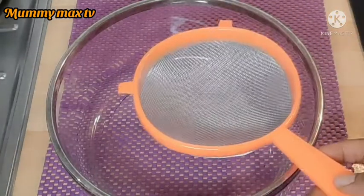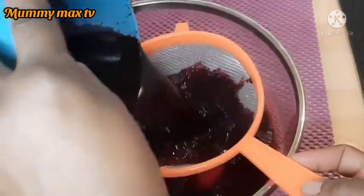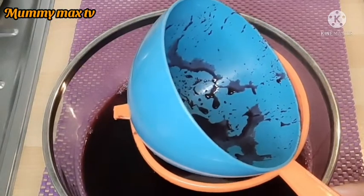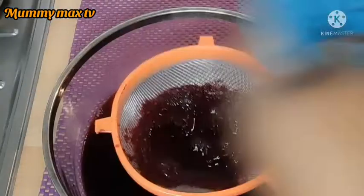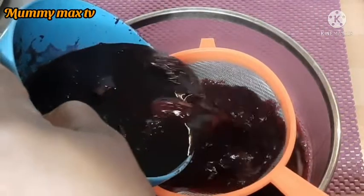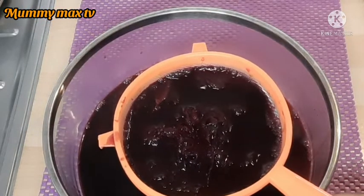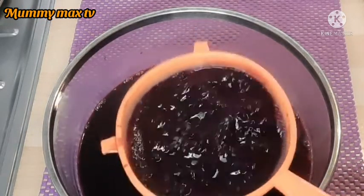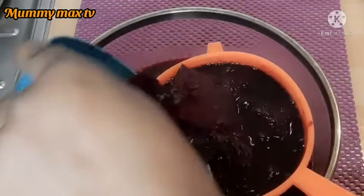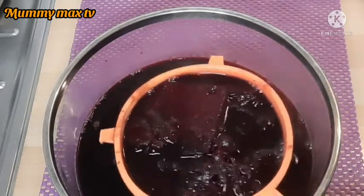Now I'm going to be serving the zobo drink. I turned off the gas about 20 to 30 minutes ago to allow it to cool down — you have to allow it to cool before serving. This zobo drink is so yummy and it's very medicinal as well. It's very good for the body, it's a medicine, it nourishes the body. It's especially great in summertime.